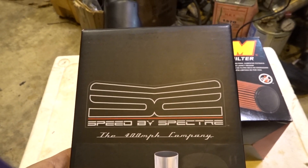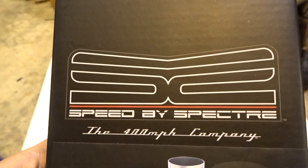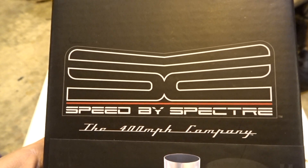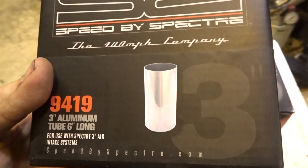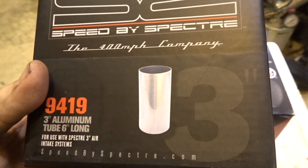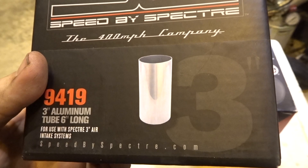Not a Spectra — this is a Speed by Spectra. The 400 mile per hour company. That's bullshit, I guarantee it. 94... 3 inch aluminum tube, 6 inches long.